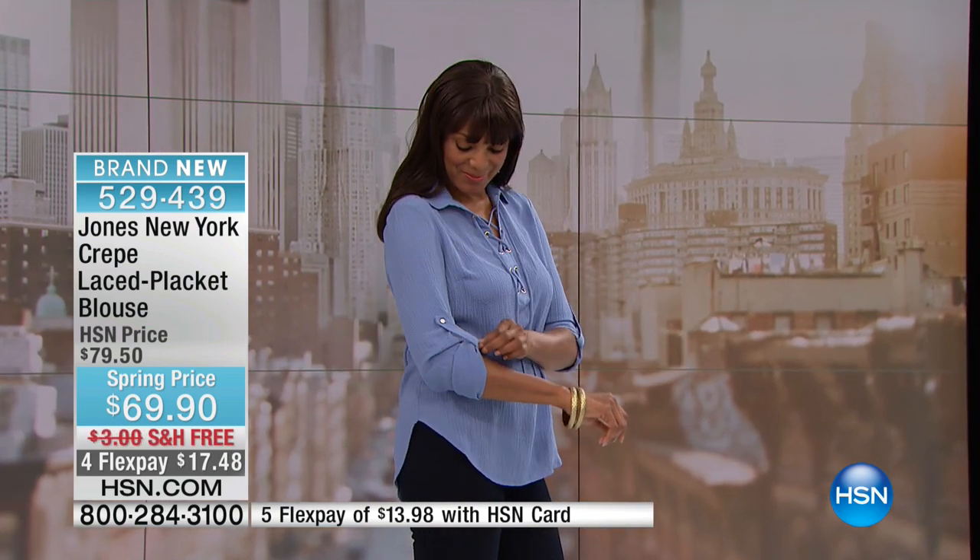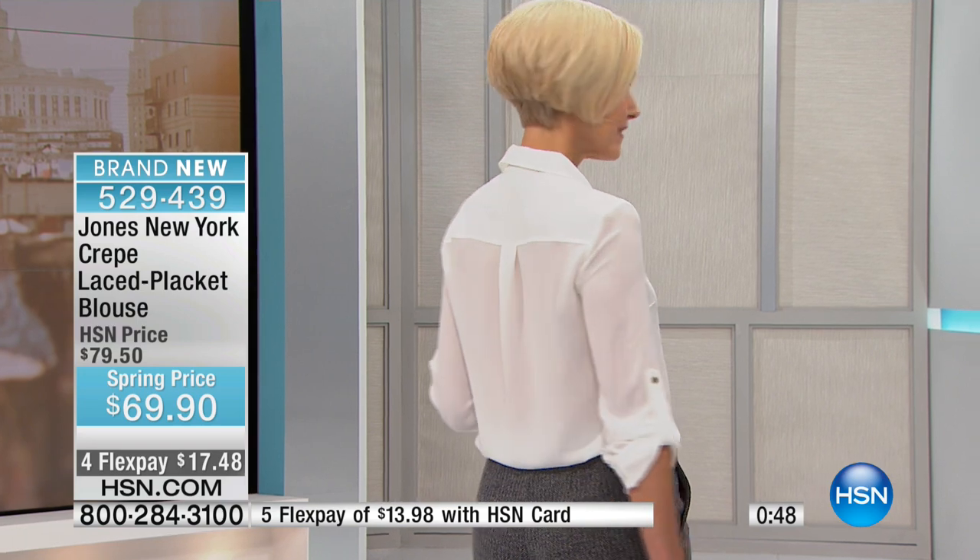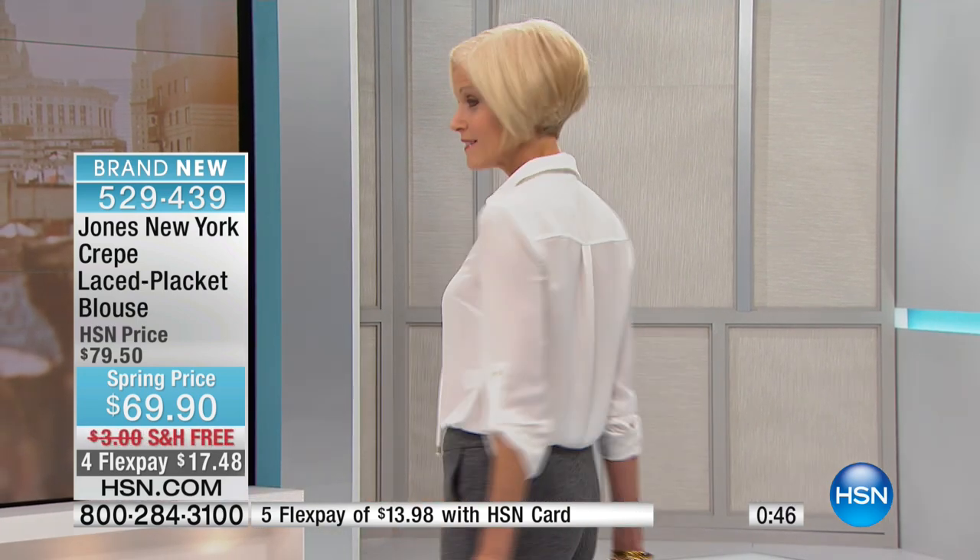Women say to me all the time: 'George, I'm running around town, I want to look stylish, what do I do?' You get a shirt like this with the lace placket, throw it on with your jeans or leggings, and you look and feel totally stylish and confident. Even if you're a mom standing on the soccer field, you throw this top on with your jeans and you're looking cool and feeling like you're in your pajamas — super comfortable.